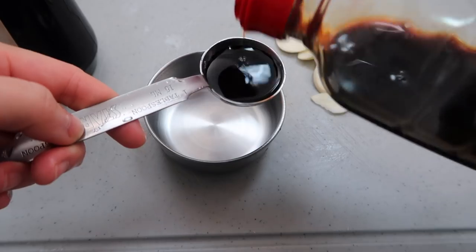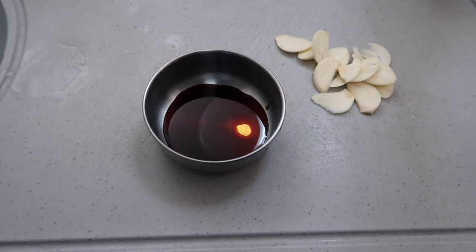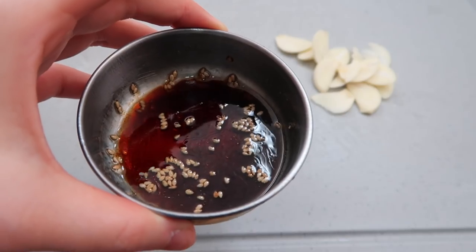We're gonna make a quick dipping sauce. One tablespoon of soy sauce in. Just a dab of sesame oil. Two squirts of vinegar — one, two. And just a shake of sesame seeds. And this is gonna be your dipping sauce.